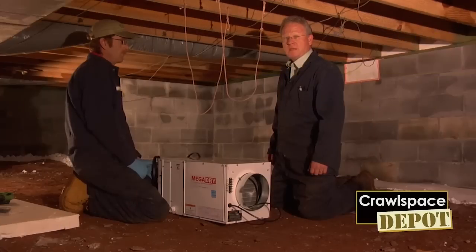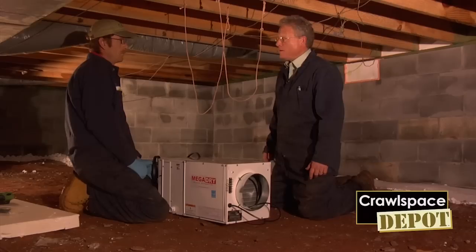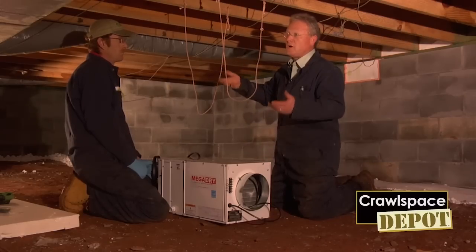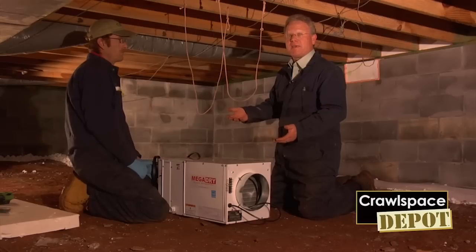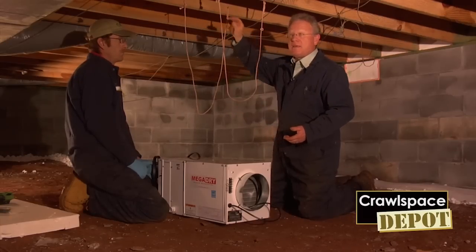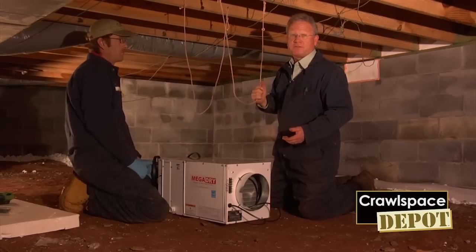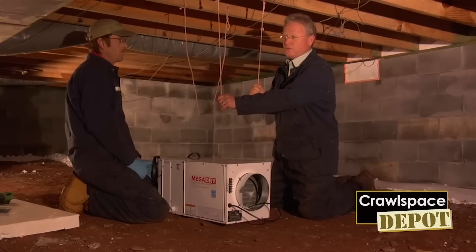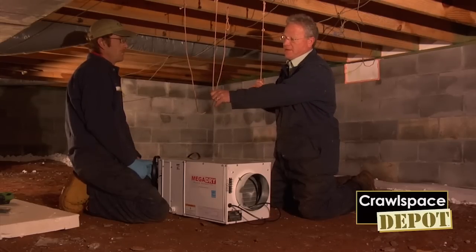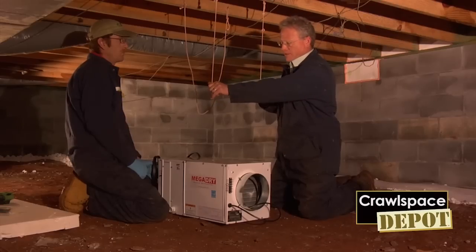The MegaDry is the best dehumidifier for your closed crawl space. Now we are going to install the MegaDry dehumidifier. We have come up with a couple of quick tips. We are going to hang the MegaDry in this particular situation. We have put nails in and put two temporary hangers at the level that we want the dehumidifier set. This helps stabilize it so that we can get it good and level for the permanent installation.